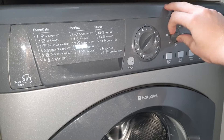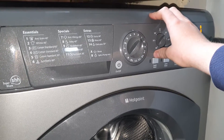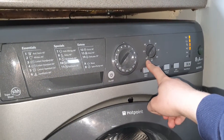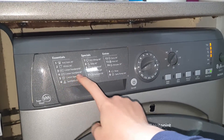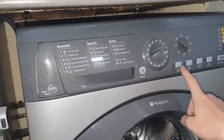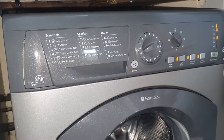If you select program three to 60 degrees, it will give you an 80 triple plus energy rating and only wash up to 40 degrees. Program number four is Cotton Standard at 40 degrees — you can have SuperWash, extra rinse, reduce creases, and spin exclusion.